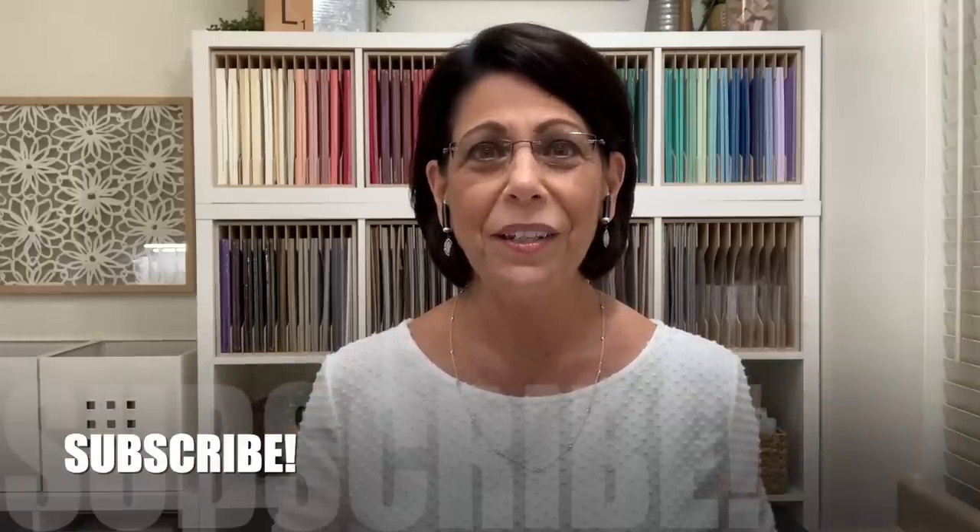If you're looking for the pattern for today's one sheet wonder, it will be down in the video description below if you are here visiting from YouTube. Make sure you click on the words 'show more' so that you can see all the description. If this is your first time visiting my YouTube channel, I would love to have you subscribe. Click the subscribe button down below and make sure you click that small bell icon so that you'll receive notifications when I'm live here on YouTube as well as when I upload a new video.